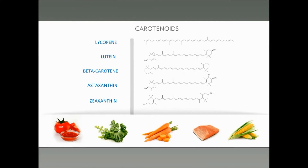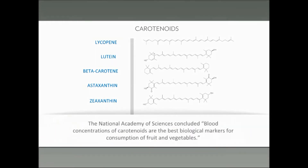This time of year when the chlorophyll strips out of the leaves and you see the beautiful colors — the oranges, the reds, the yellows — it's a reminder that this is nature's own colors. A diet rich in fruits and vegetables will result in those carotenoids being in your skin. The National Academy of Sciences concluded that blood concentrations of carotenoids are the best biological markers for consumption of fruits and vegetables — they basically tell us how many fruits and vegetables we're eating.